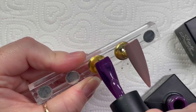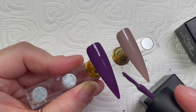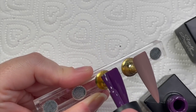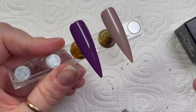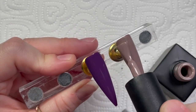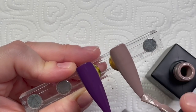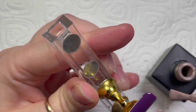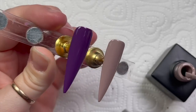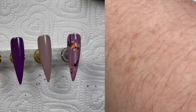They're going to go in the lamp — Ugly Duckling gel polishes cure in an LED lamp for 30 seconds. If you're in the UK, I get my Ugly Duckling gel polishes from caughtyoulookin.co.uk — I'll leave the link below. There is also a Facebook group called Caught You Looking where you can show off all your designs using Ugly Duckling gel polish.